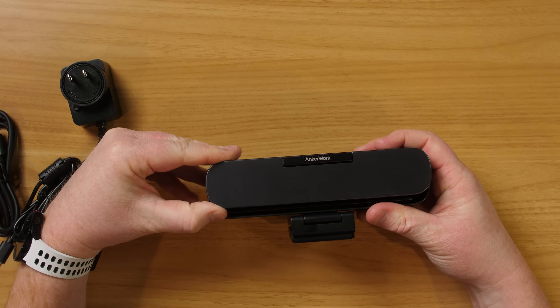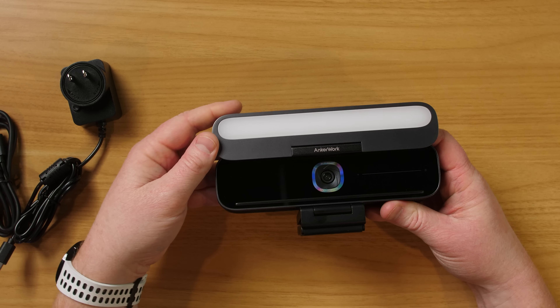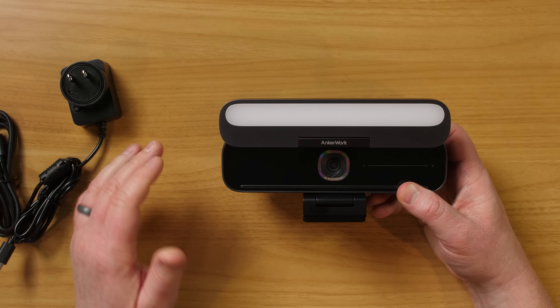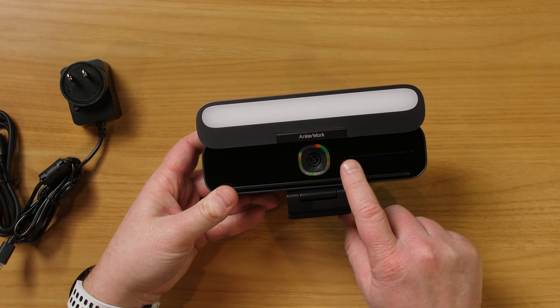Next, you have a security plate here. You can easily pop that open and then it has a view of the camera. So if you want to hide, you can simply close that and it will be secure. When you open it up, here you have the LED light bar, which can go from cool to warm temperatures.